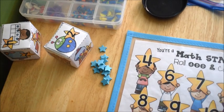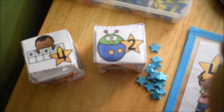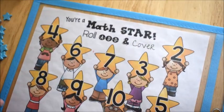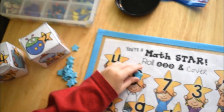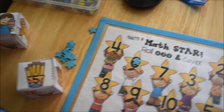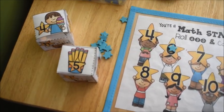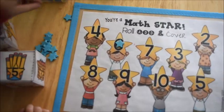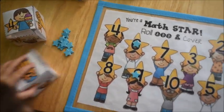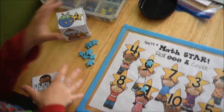This activity is Math Star Roll and Cover. They have two dice that come with this activity and they roll them, then they use those two numbers to add, and they have to cover up their answer using a manipulative on the mat. We used little star erasers that kind of went with our math star theme, but you could use anything you wanted to cover up your answers. Four and a five — five plus four, cover up a nine with your star.